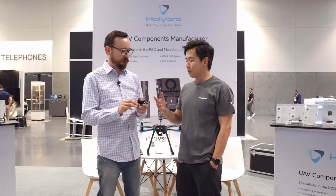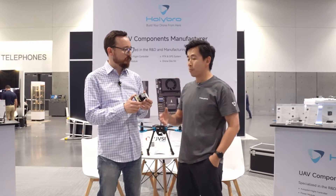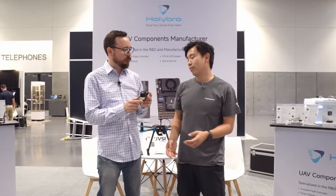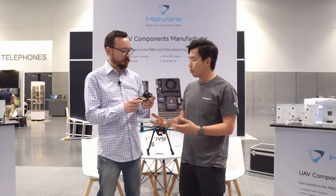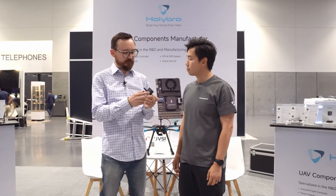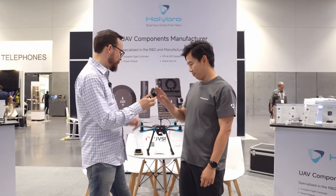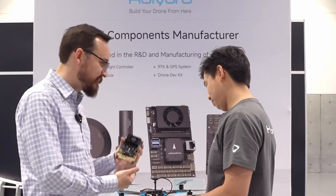As for use cases, you can use the Pixhawk 6X Pro in a wide range of applications — big VTOL drones, large quads, or even regular hobbyist builds. That's the Pixhawk 6X Pro.